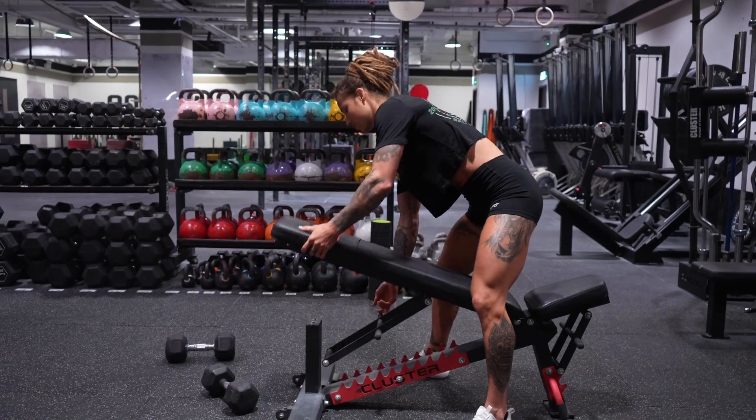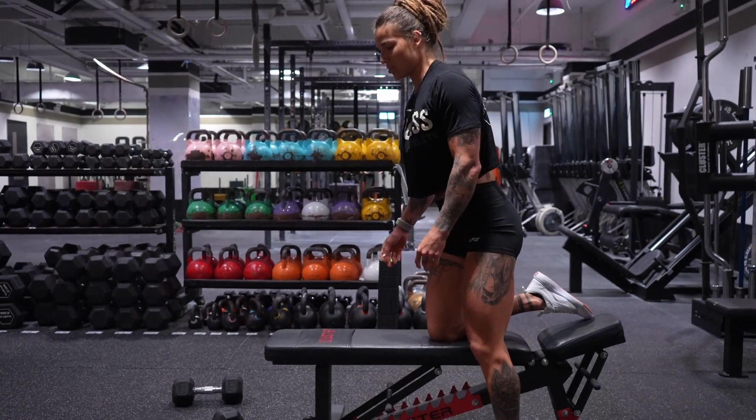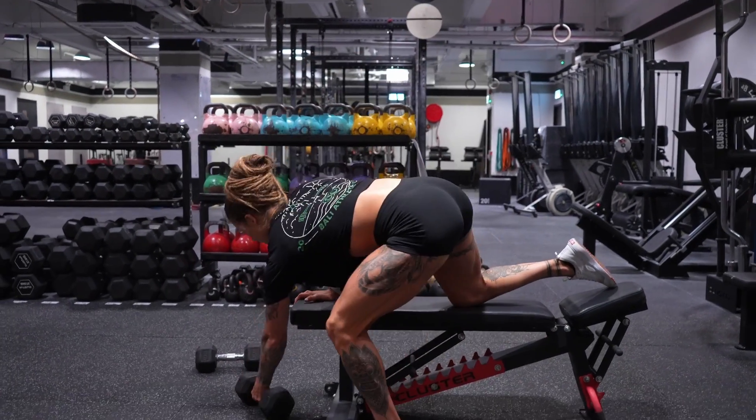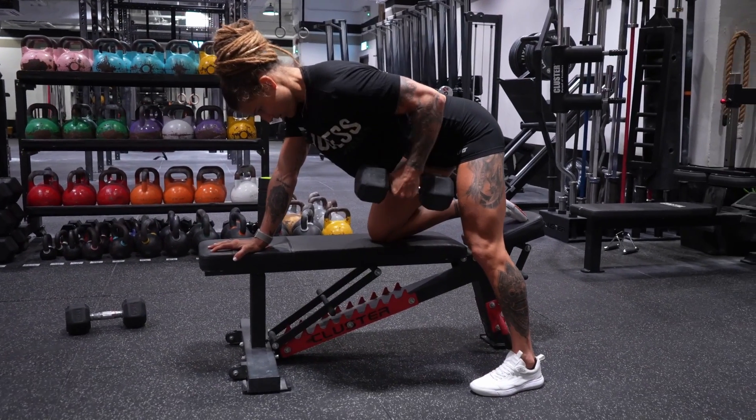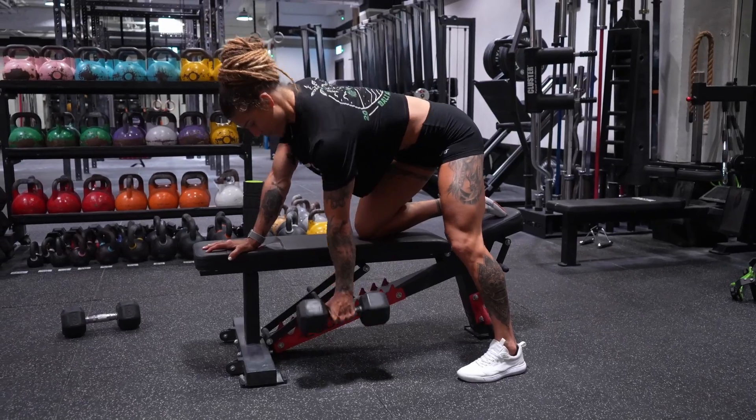The same thing applies to a three-point stance row. We can go knee on the bench, or off to the side — whatever option you choose, squeezing nice and tight, holding, and then controlling down. The whole intention is you can utilize whatever movement makes sense for you, whatever you have access to in your gym or at your house, to make sure that we are getting nice and strong through the lats. After we've developed enough lat strength, we're going to start to work on a bar.